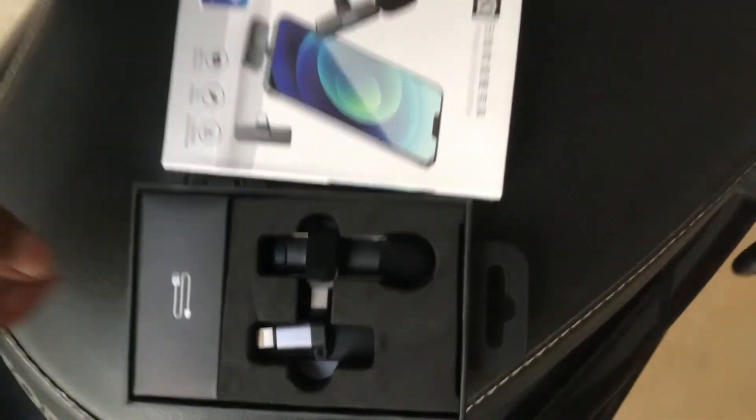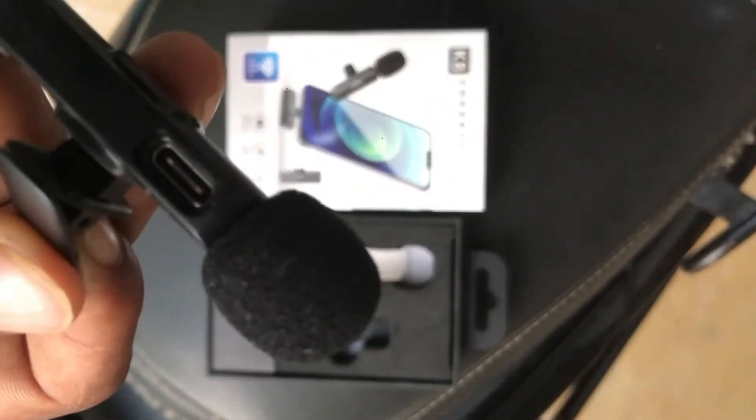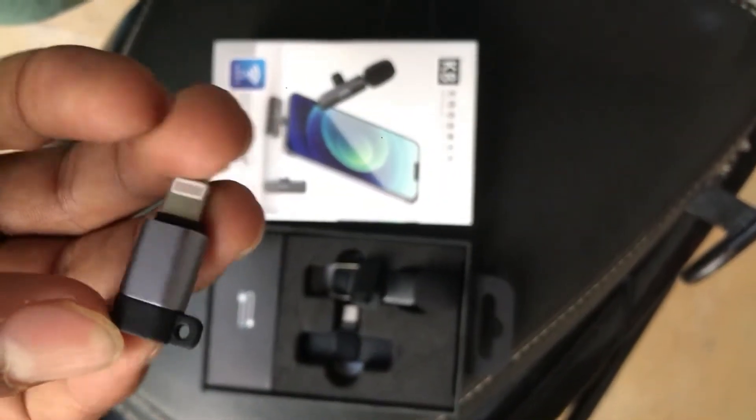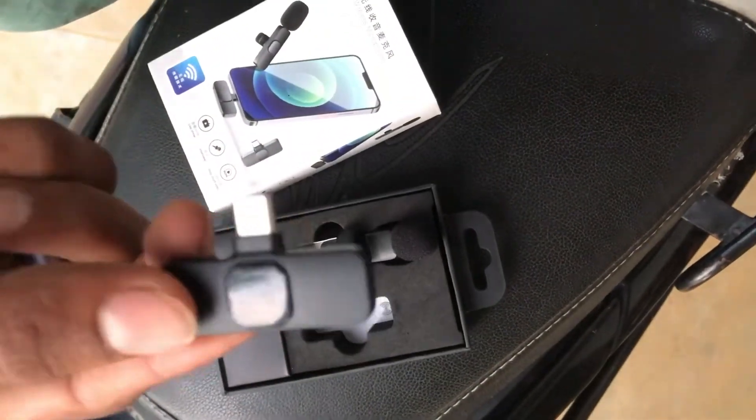As you can see, there's a Nike Type-C port. I'm going to show you how to do it. Searching online, we will have a receiver.